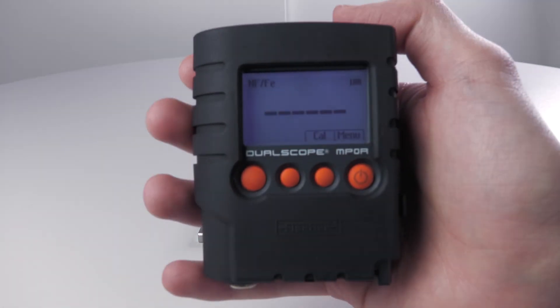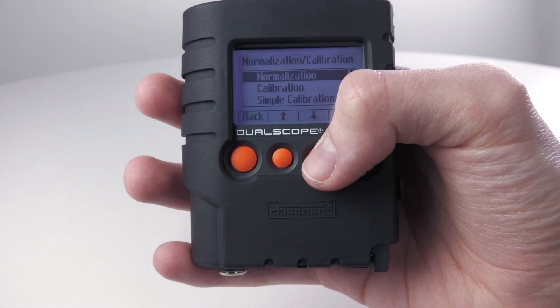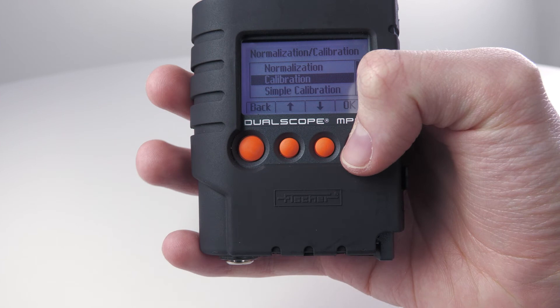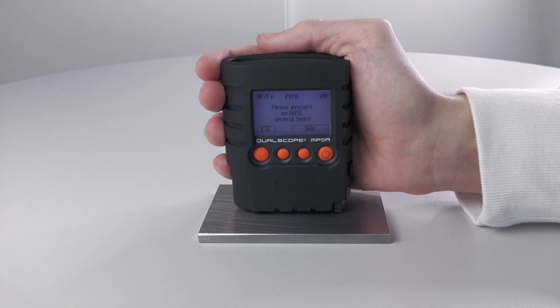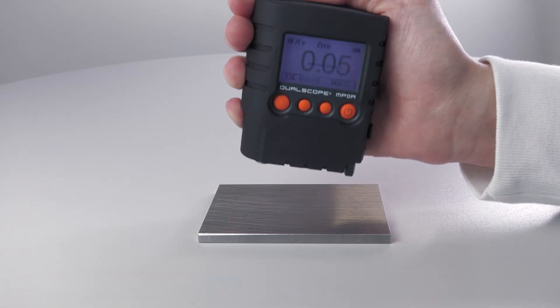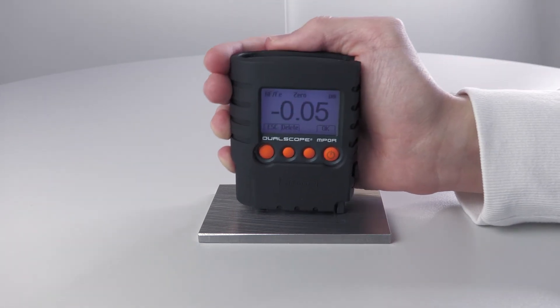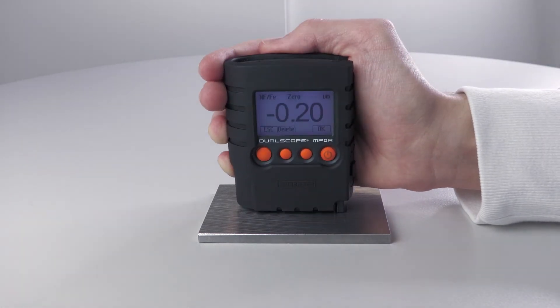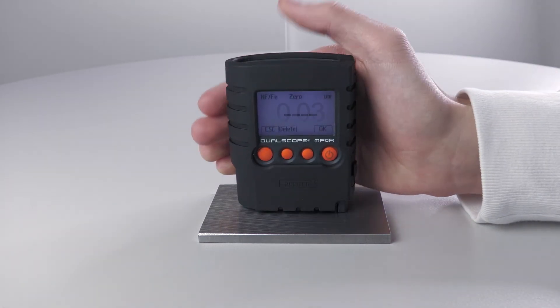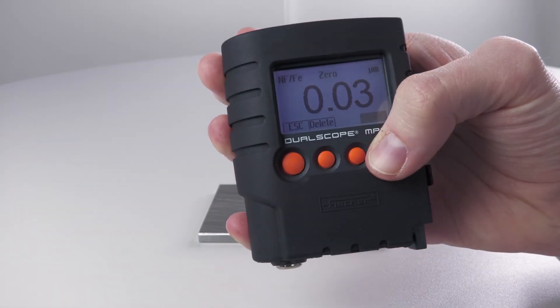After switching on the measuring instrument, please carry out a corrective calibration on your uncoated sample. To do this, pull up the cal function, select the function calibration with the arrow keys and confirm with OK. In the next step, the standardization, carry out at least five measurements on the uncoated sample. First, place the housing foot and then the measuring probe. After each measurement, lift the instrument at least one to two inches from the sample before taking the next measurement. Confirm the measurements with OK.